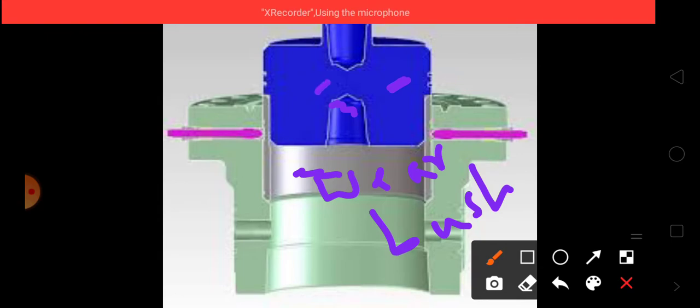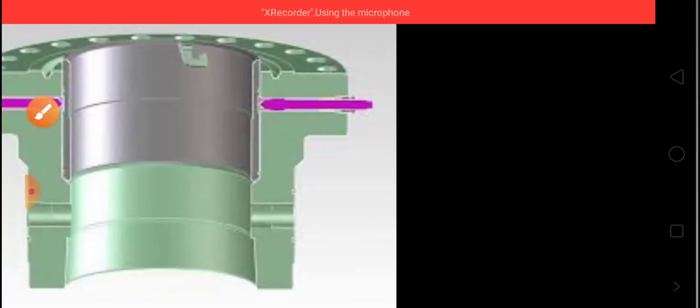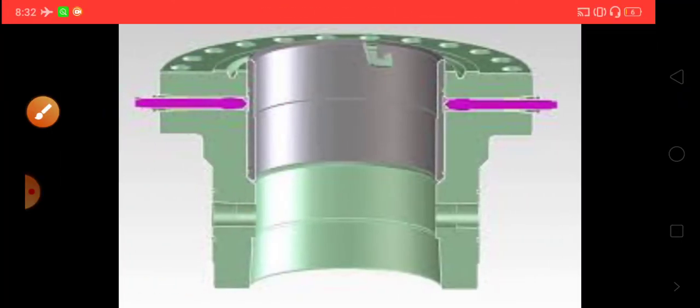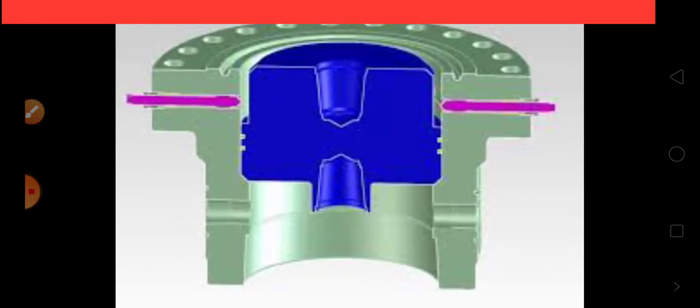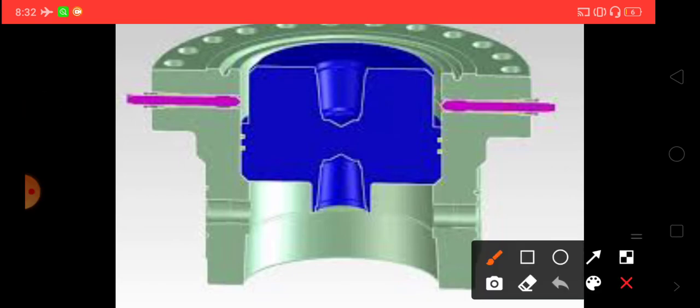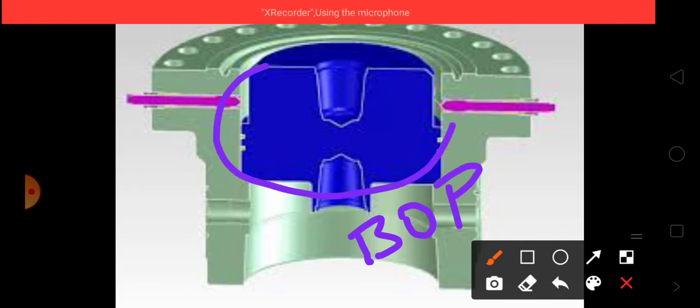After removing the wire bushing, they run the test plug in a reverse direction and then start the BOP test. The first image shows the normal condition of the wellhead, the second and third images show the position during BOP testing — you can see the test plug is in an inverse position.